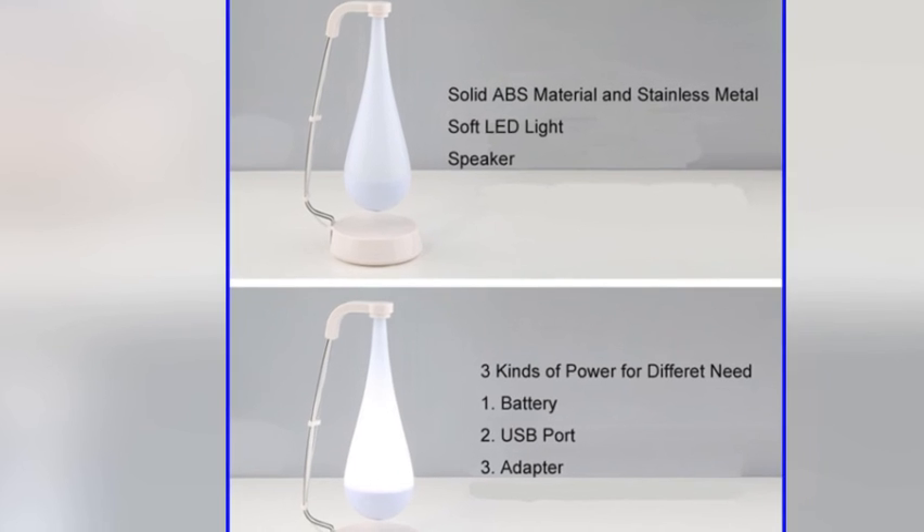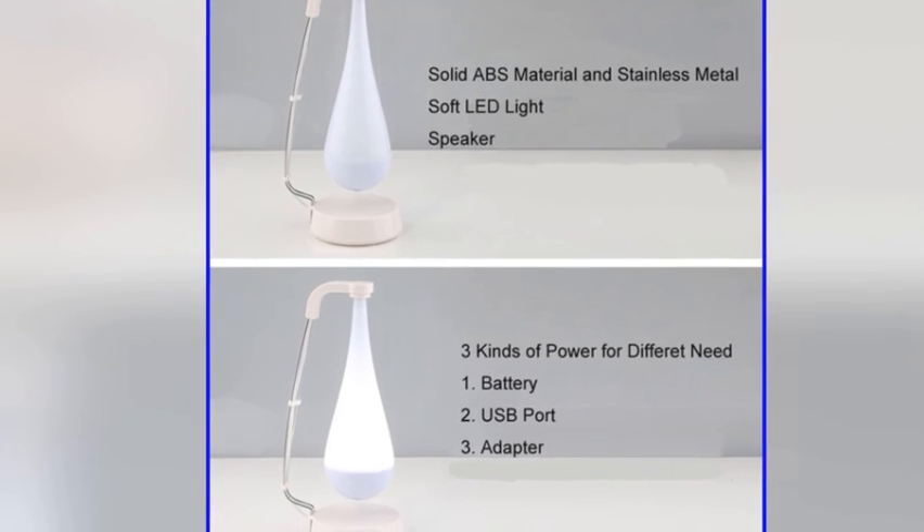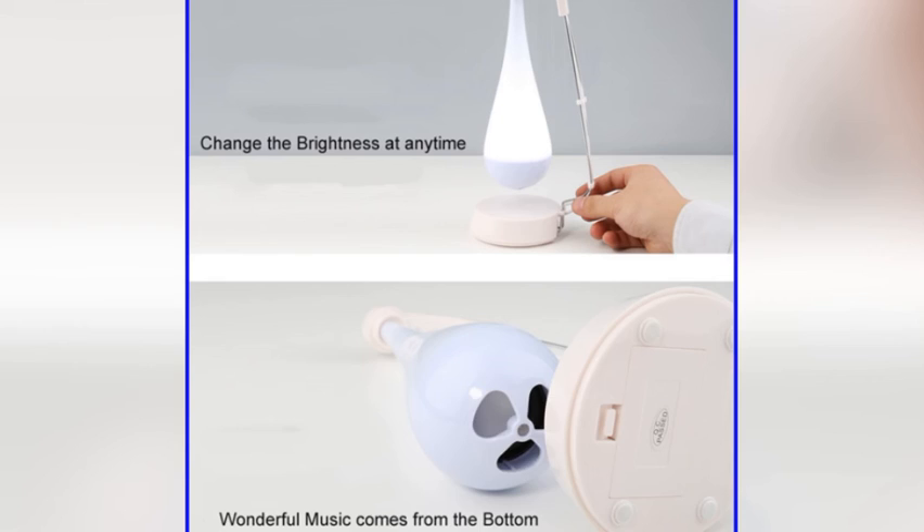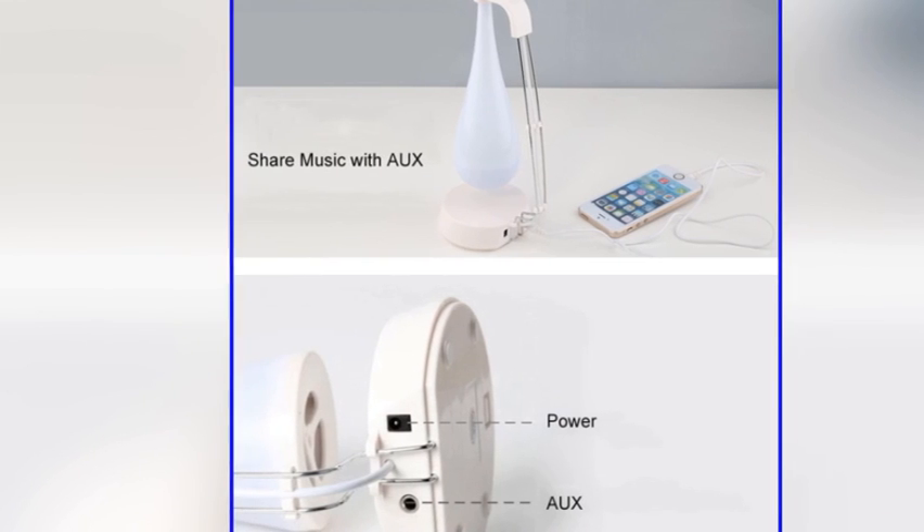LED is 15 times the lifetime of the bulb, saving 10 times the power of a bulb. Solid ABS material and stainless metal, soft lead light mini speaker.